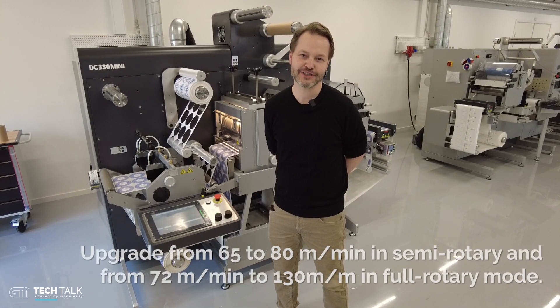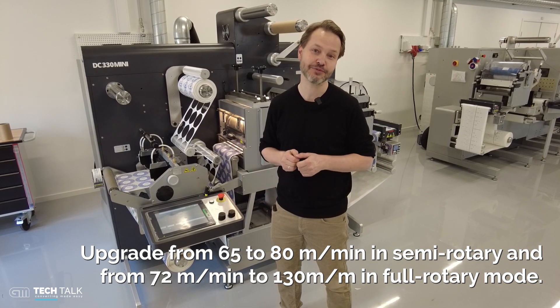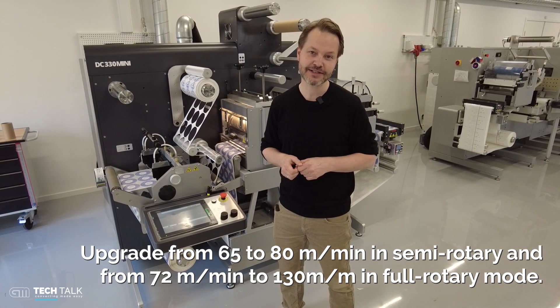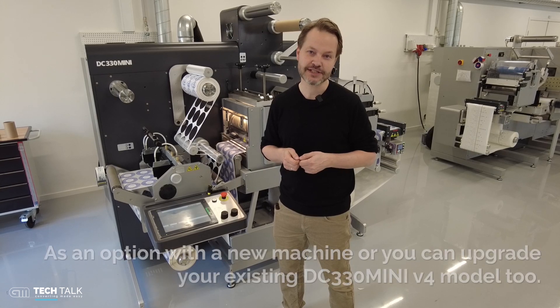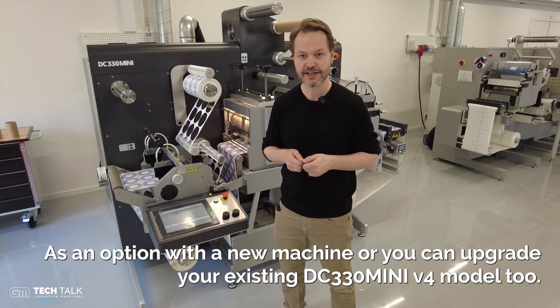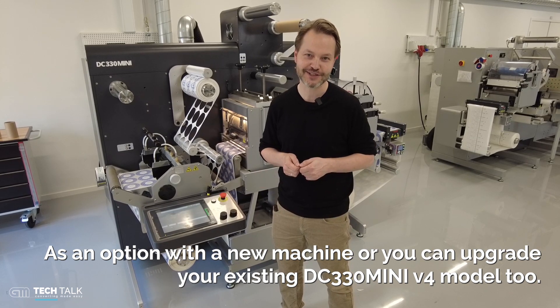Welcome to this short video on our DC330 mini speed upgrade. We have made a blasting speed upgrade from 65 meters a minute to 80 meters a minute. You can buy this as an option on the machine as new, but you can also upgrade your existing finishing equipment from us. Let's take it for a spin and I'll show you just how fast it is.